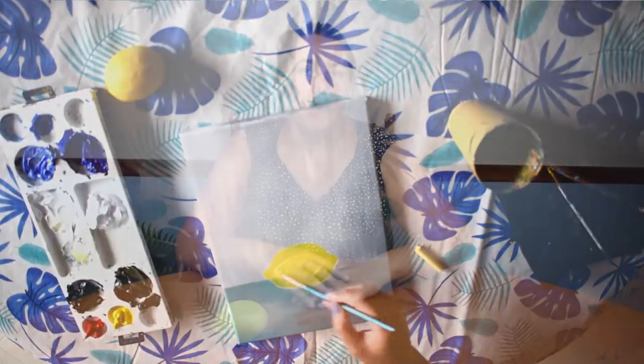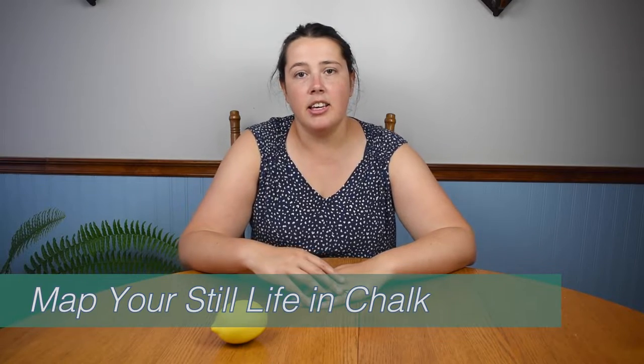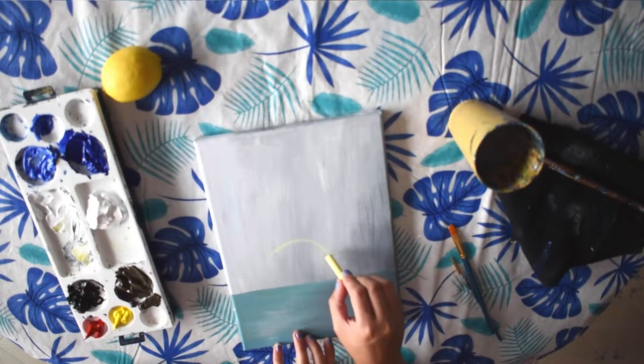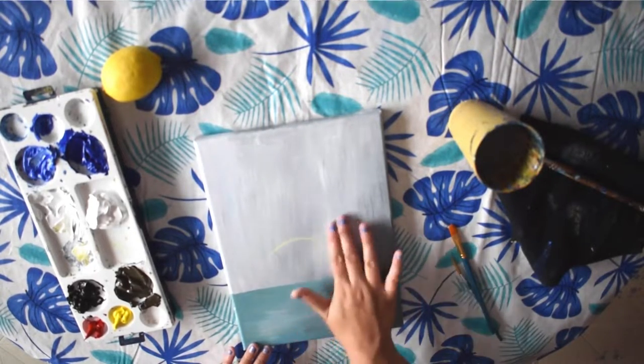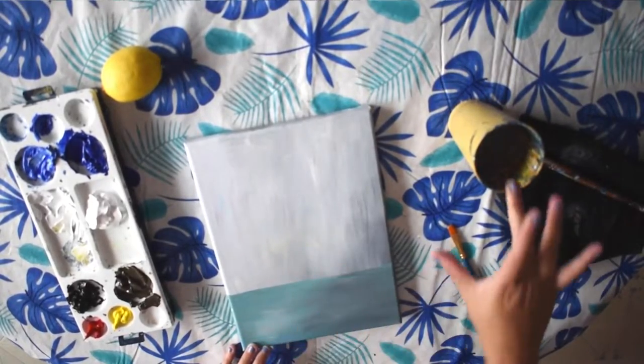Next, you want to map out your painting with a colored piece of chalk. I like using chalk because you can rub it off afterwards and paint over it — it's easily covered up. Whereas a pencil can scratch the surface of a canvas, damage it, and be harder to cover up, especially when painting with light colors.